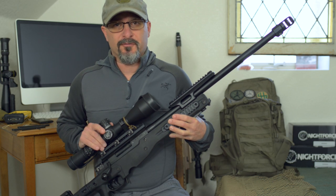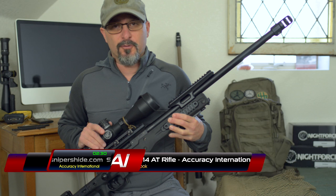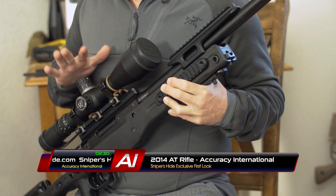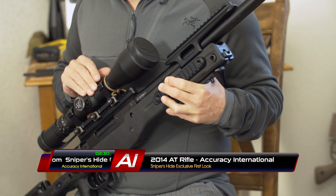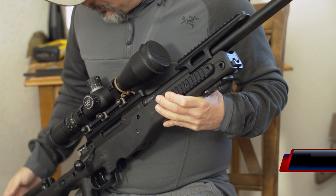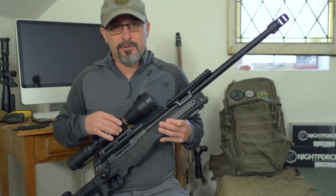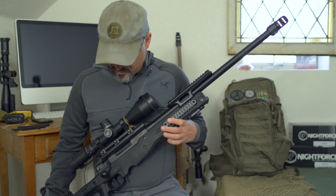Welcome to Sniper's Hide exclusive first look at the new 2014 Accuracy International AT rifle. This rifle is the replacement for the AE model and we're going to go over some of the features and upgrades and what you can look forward to when this rifle hits the street.